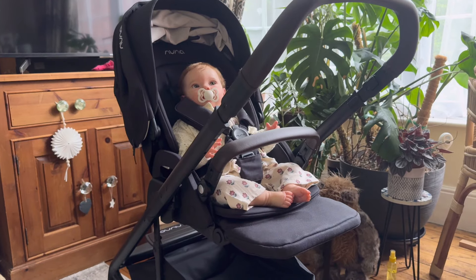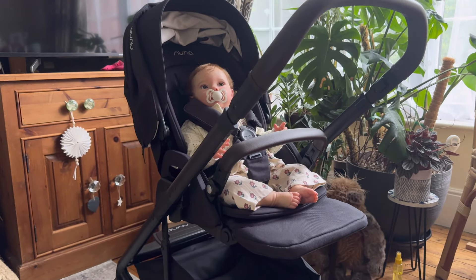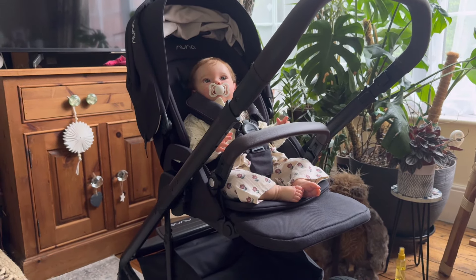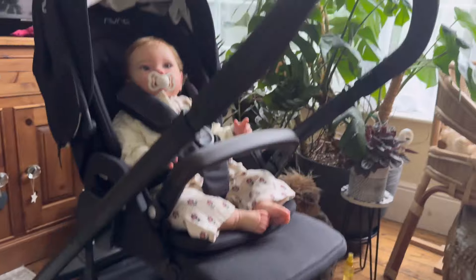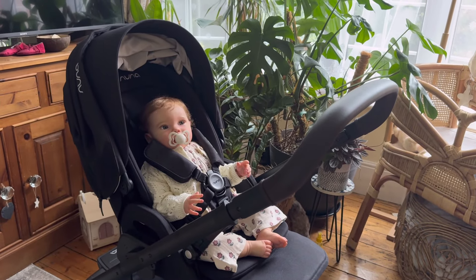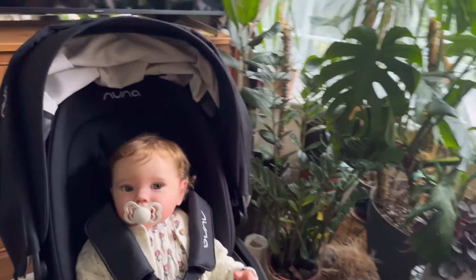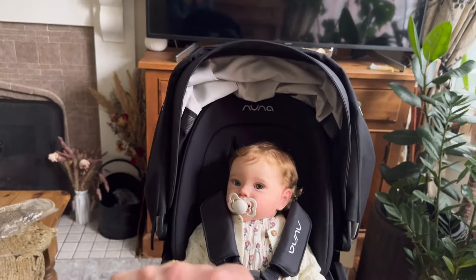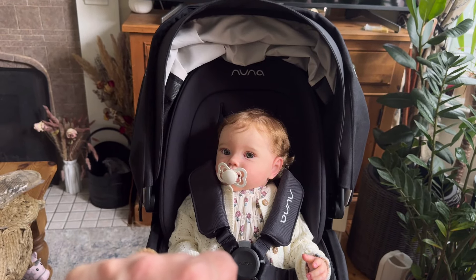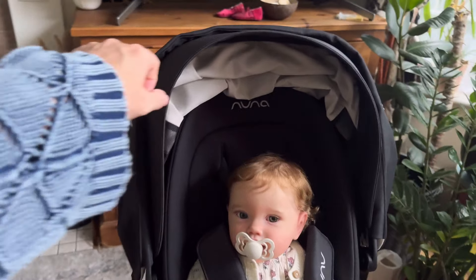I'm going to try and show you some of the features — bear with me if it's a bit rickety-rockety because I don't have a gimbal or anything on this tripod. I'll try my best to show you some features and then we'll put the carrycot on. It's really really tall. I'm five foot two and this is the lowest handle setting — it's quite tall and goes really high, so if you're tall or for daddies this would be great.